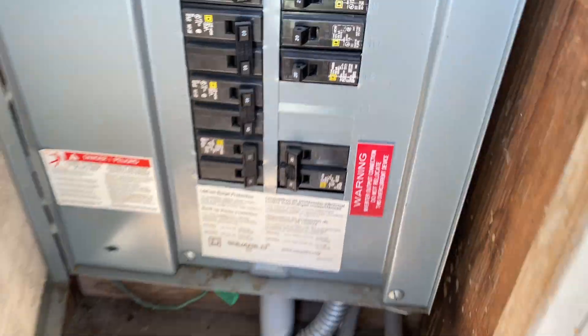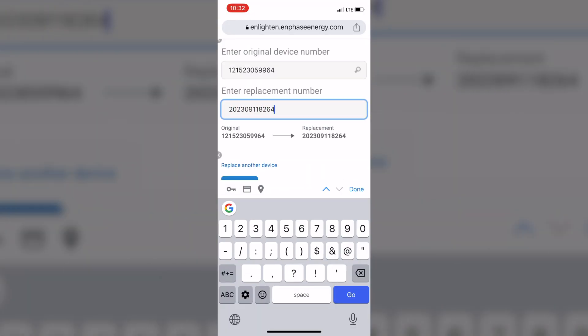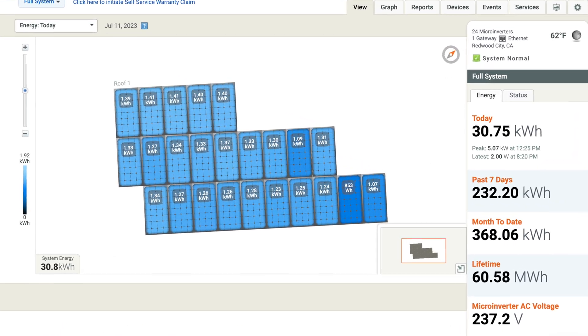Now we can turn the system back on. Inside Enlighten Manager we have to replace the old micro inverter serial numbers with the new ones, and after a few minutes the system is back up and running.